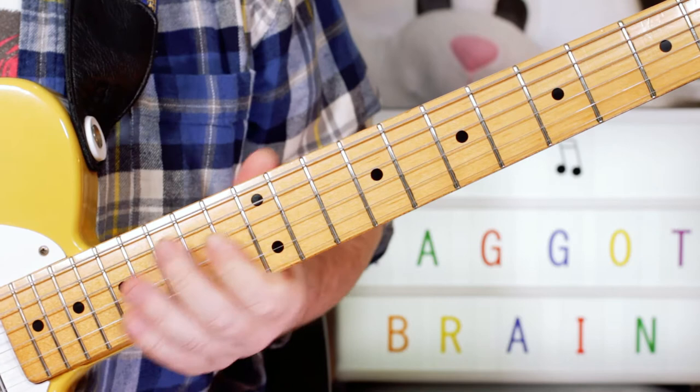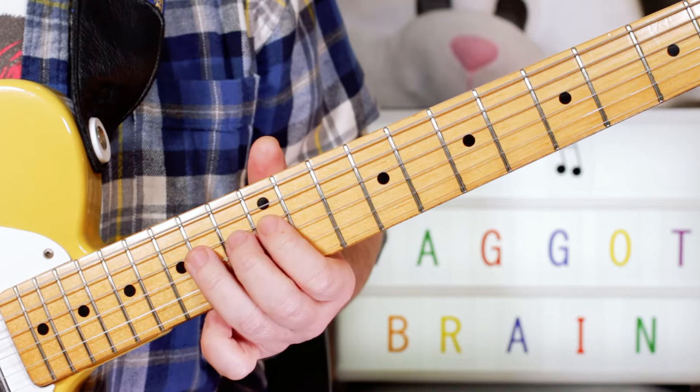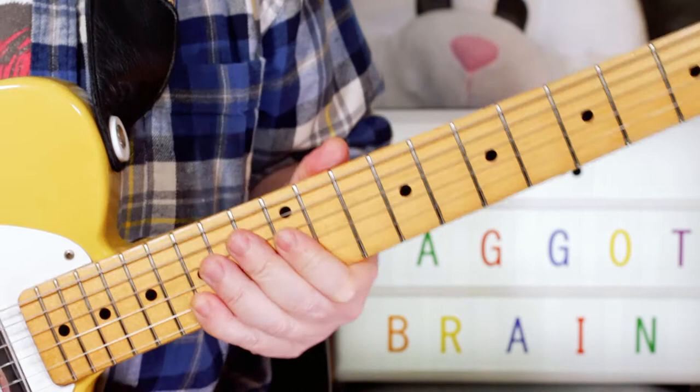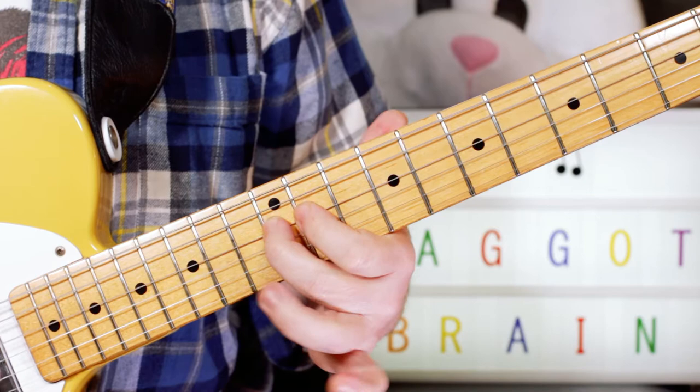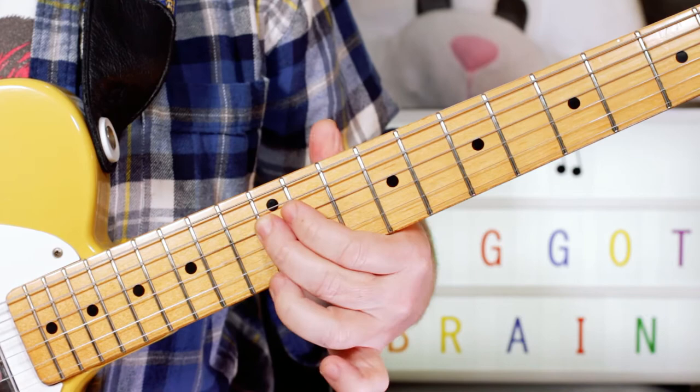So we start with a trill on D and E. I'm just hammering and pulling off on the 12th fret and the 14th fret of the D string. And then I've got this lick that repeats twice: A, B, D, C sharp, D, D — starting on the A string, 12, 14, 12, 11, 12, 12.